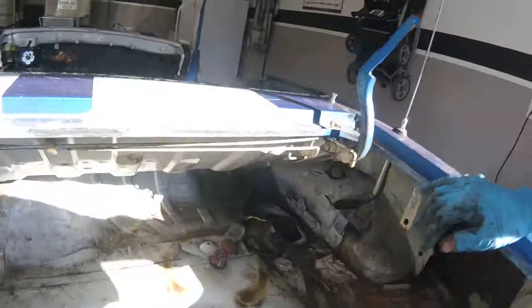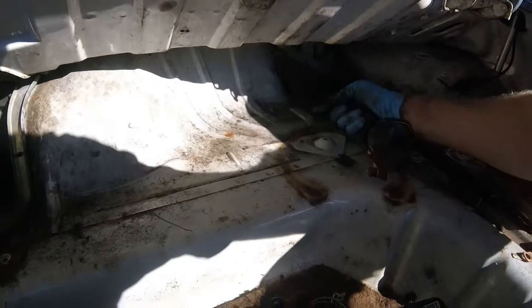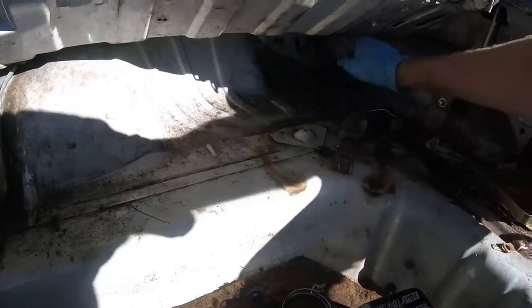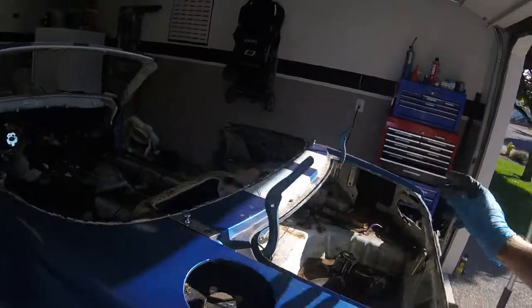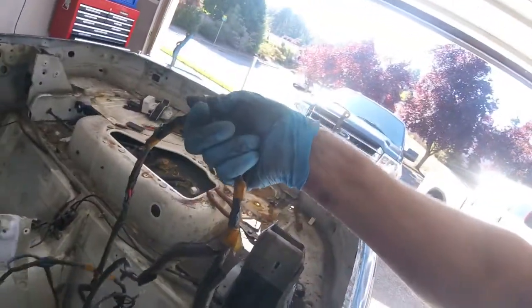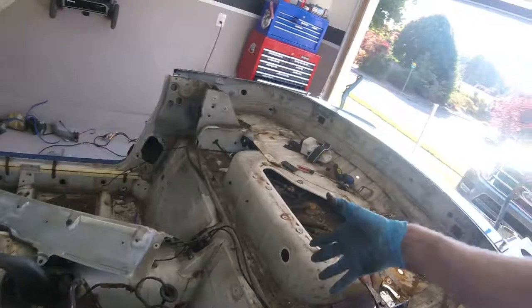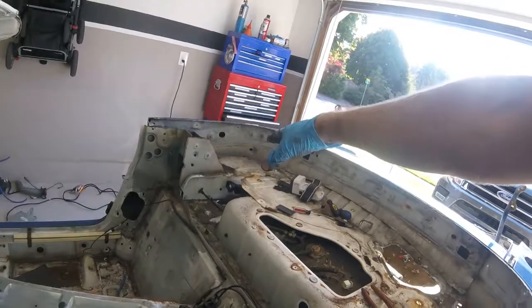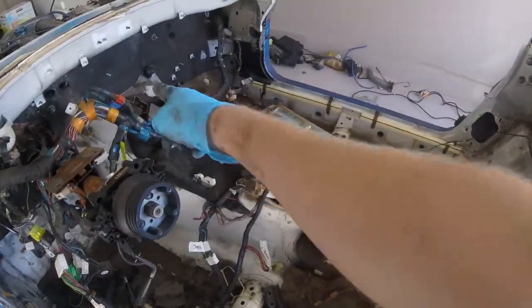There are actually two entry and exit points for the harnesses in the rear of the car. The main power cable — with the main ground wire and positive cable — drops down through the passenger side. The tail lights, reverse lights, and everything like that run behind the driver's seat to the rear of the car. Basically all your interior-type electronics run through the driver's side, while your main power and engine starter runs behind the passenger seat, underneath the car, and through the transmission tunnel up to the engine.